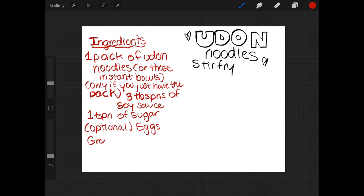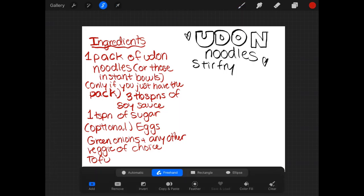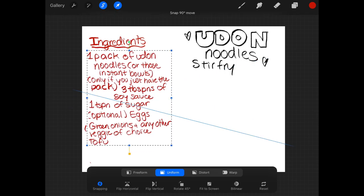What you do is put in some cooking oil and tofu, and then stir-fry it for a few minutes. You do that while boiling your udon noodles on the side — either by following the package, or do what I do, which is just pour hot water over a bunch of udon noodles and microwave it for around three minutes.